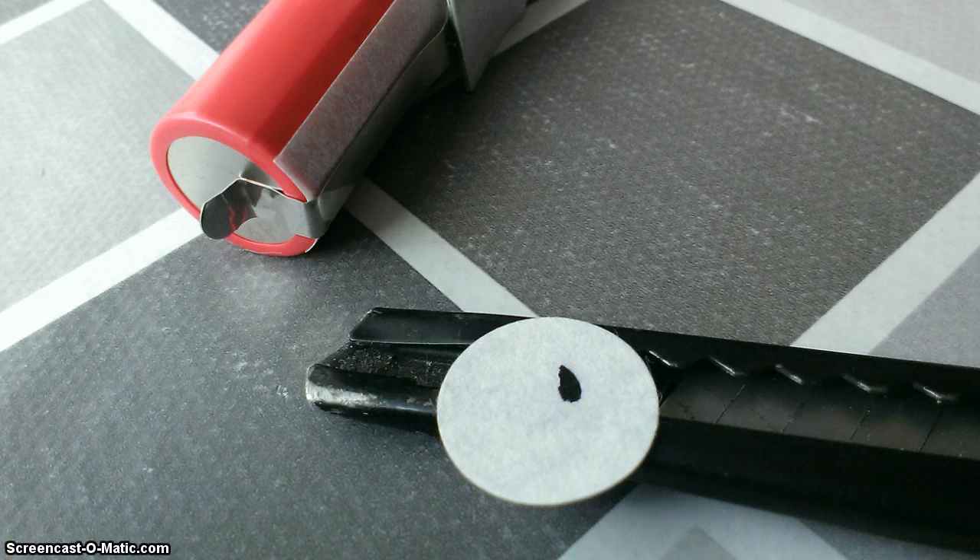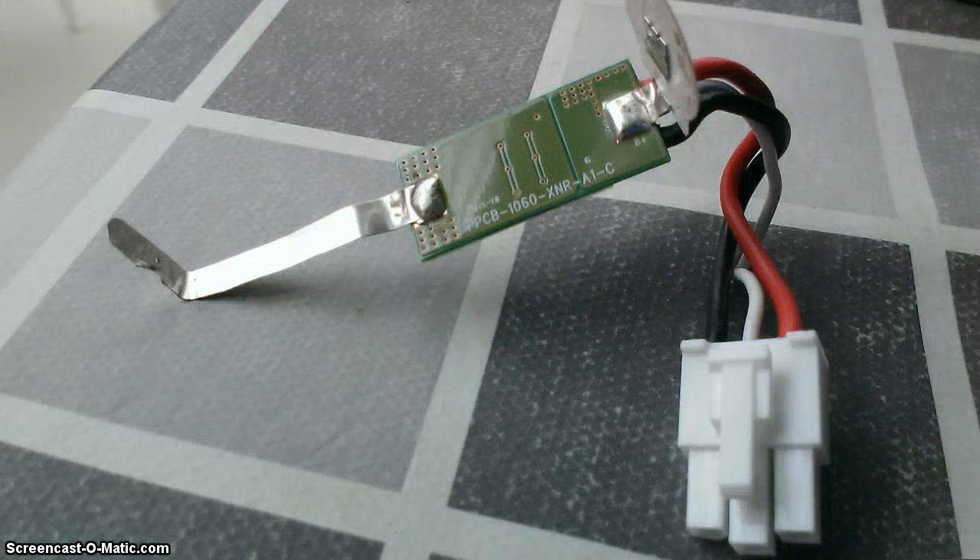I took off the plastic and cut off the PCB protection circuit board. When you buy a new battery, you have to choose one without a PCB because they are larger — a few millimeters taller.